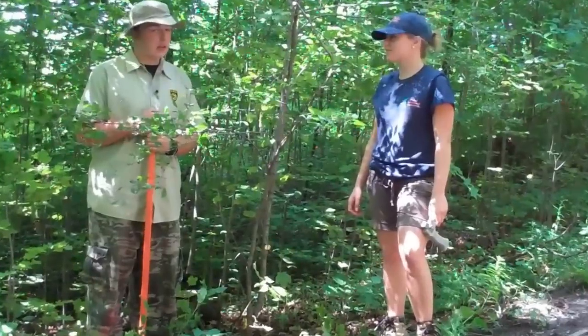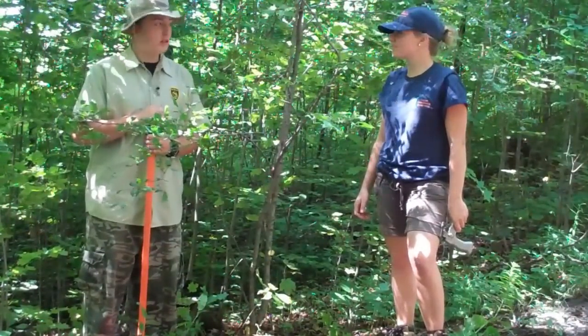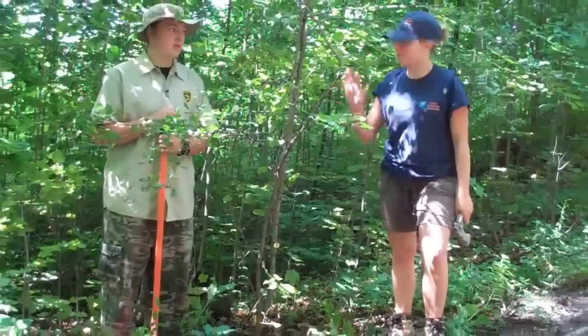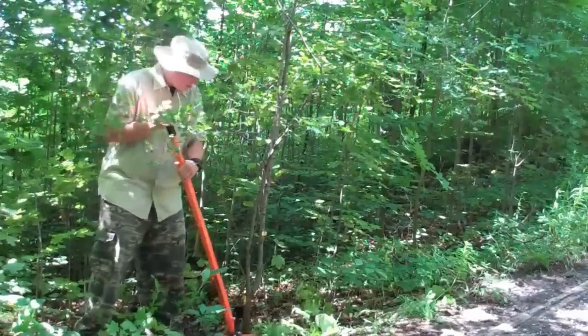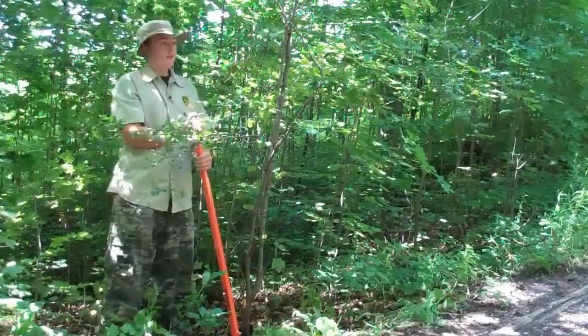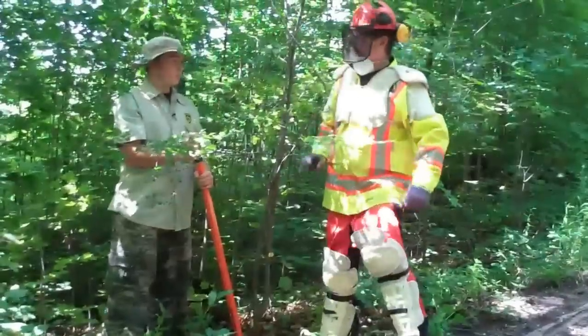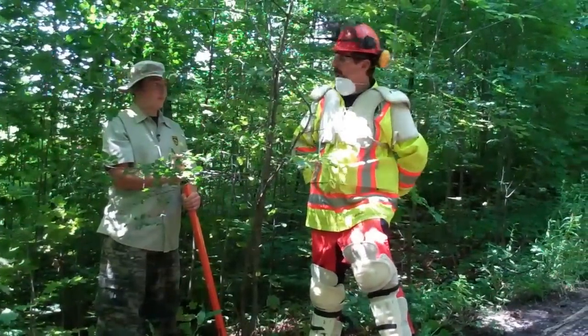Now, as Nancy said, this tree is a little too small for a girdler, but not too small for this weed wrench. Stand back, Nancy — this could get dangerous. Whoa, hold on there, Invasive Species Hunter. I'm Super Safety Sam, and I'm here to help you remove this buckthorn tree.